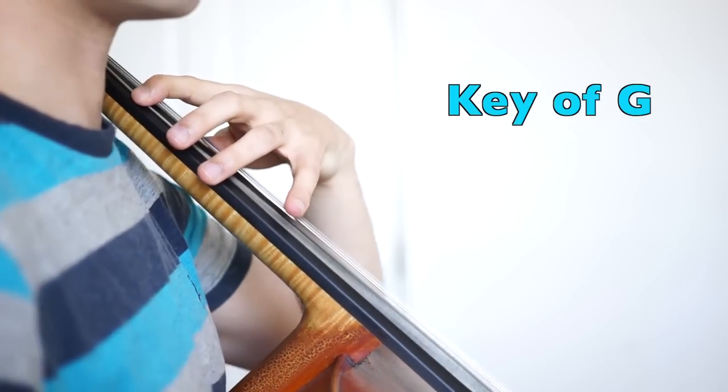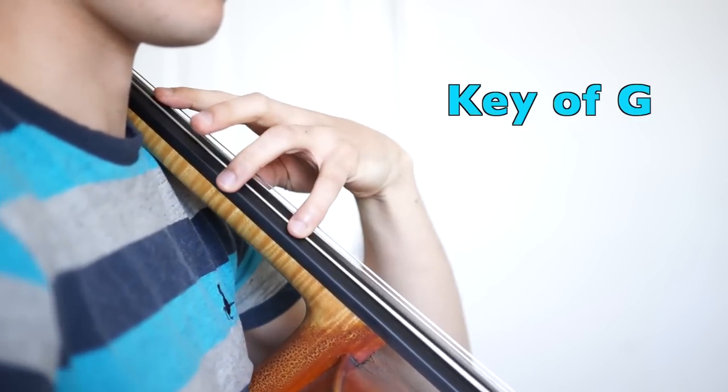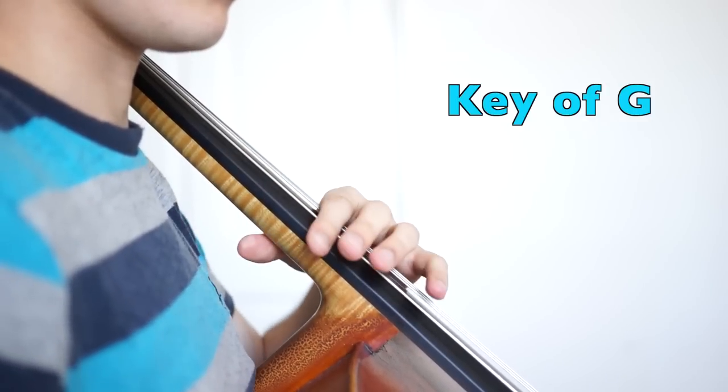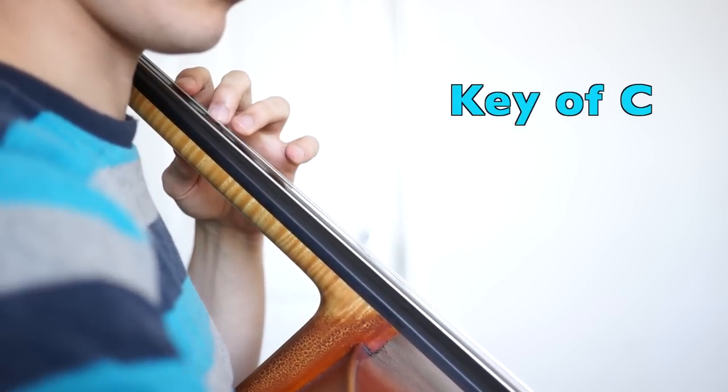Dominant sevenths. Firstly in the key of G, and in the key of C.